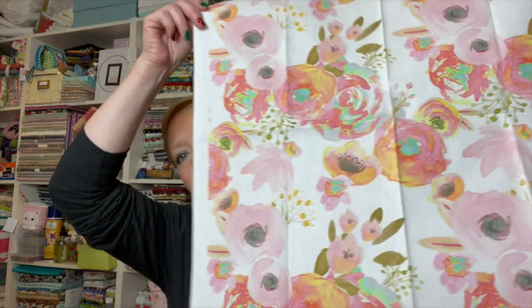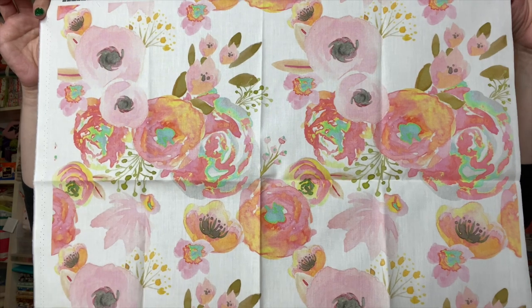The care instructions are on the packing slip and also at spoonflower.com/fabric_care. It says — with the exception of silk — Spoonflower recommends machine washing with phosphate-free detergent on a warm or cool delicate setting before use, tumble dry low or line dry, and iron on the back of the printed fabric using the associated fabric type setting. Some shrinkage may occur during both the printing process and during washing.